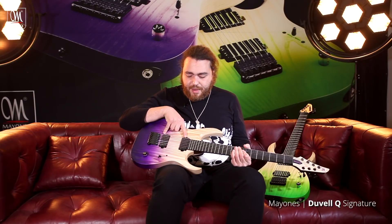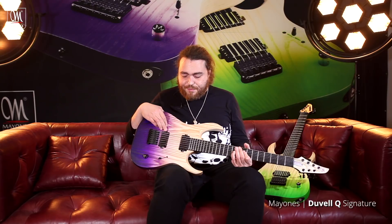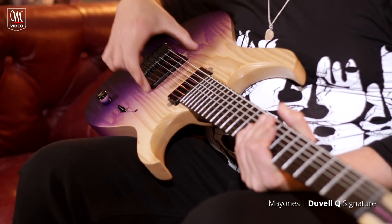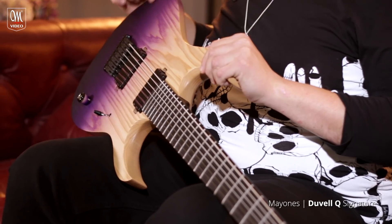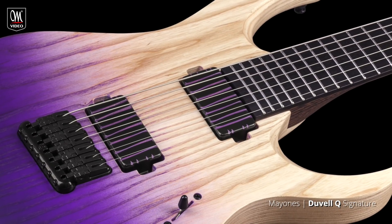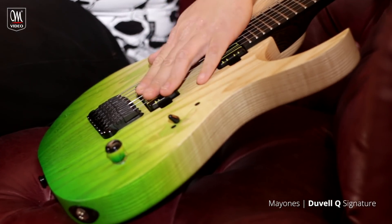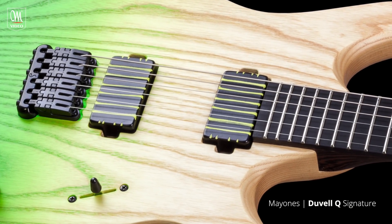Let's go on to the pickups. We have a very cool custom set here by Bare Knuckles. We have the ceramic Nail Bomb in the bridge and the Cold Sweat in the neck, with two very cool custom covers. With the Winter Heather model, they have purple lines going all the way down the pickup following the string, and with the Summer Moss one, we have green lines going down the pickups. Ben Oppel did an awesome job creating these covers.